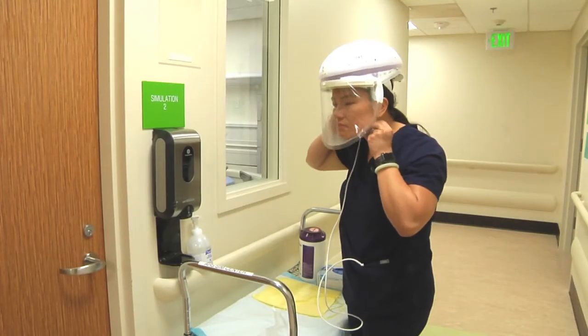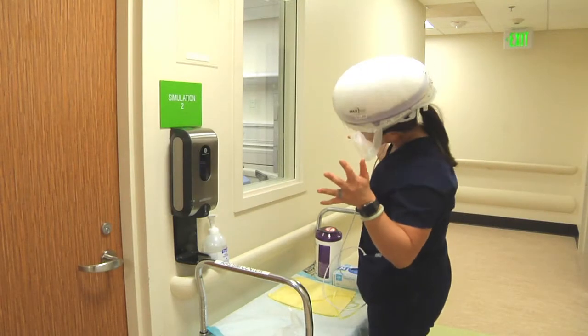Sweep the cuff for tension. Tighten and adjust as needed.